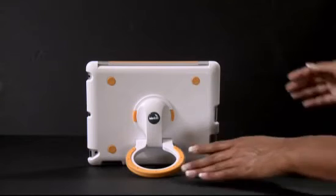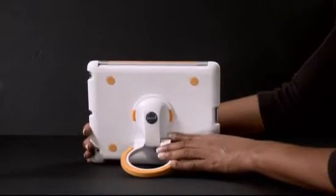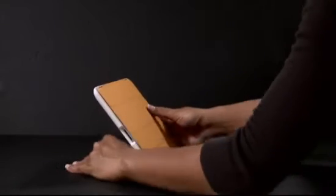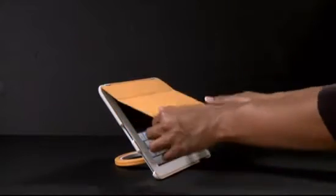Besides portability, the Keolink Omni 500 stand can also be used on any surface, horizontally or vertically for your desirable typing and reading positioning.